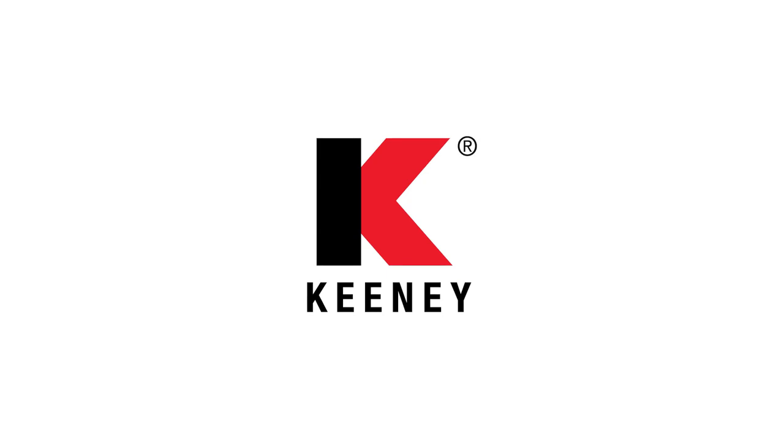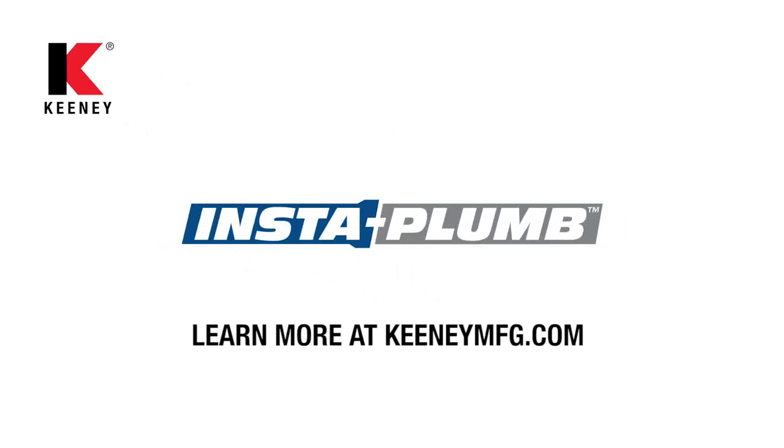As the leader in plumbing solutions, you can count on Keeney with the new InstaPlum line. For more information on these products, visit our website at www.keeneymfg.com.